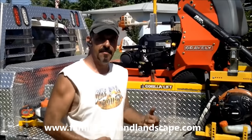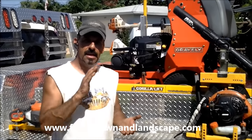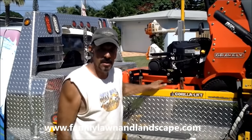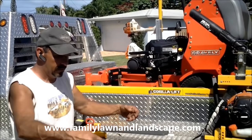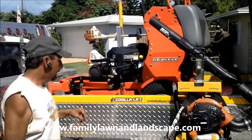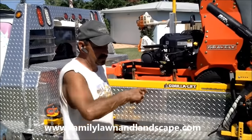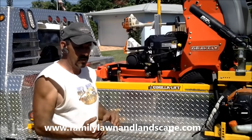Stand-on mowers don't wear your guys out as much. If you go with a walk-behind, you're walking behind it all day — the more steps your guys take, the more it wears them out, the slower they get, and the less work they get done. With stand-on mowers you're zipping around those lawns. It's actually shorter in circumference than walk-behinds, so these things are very quick.